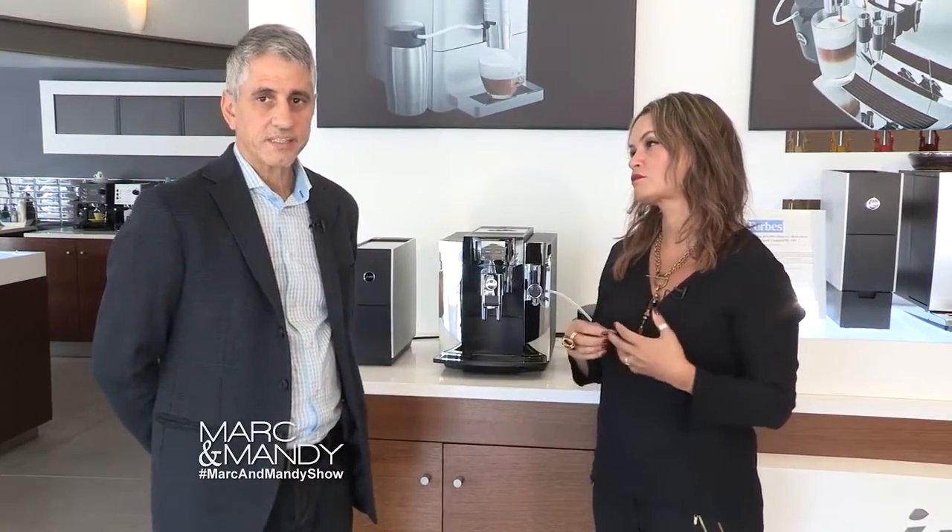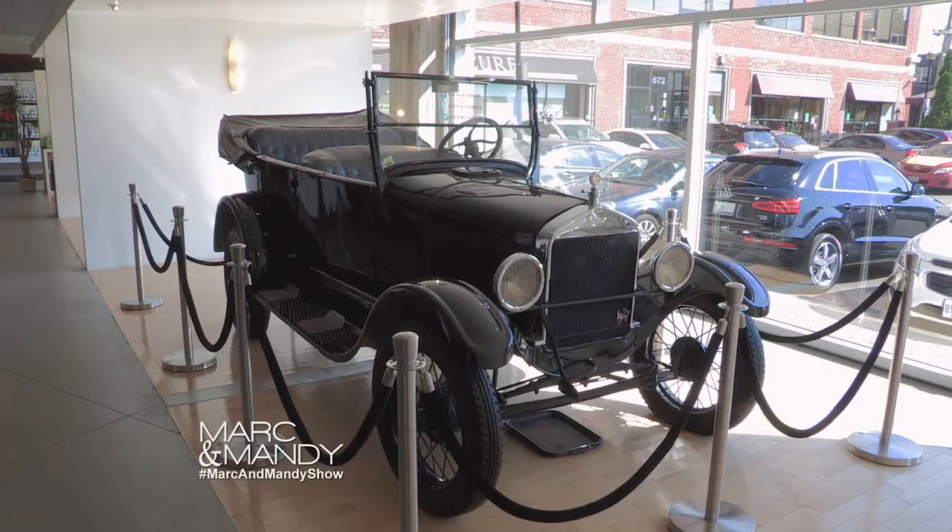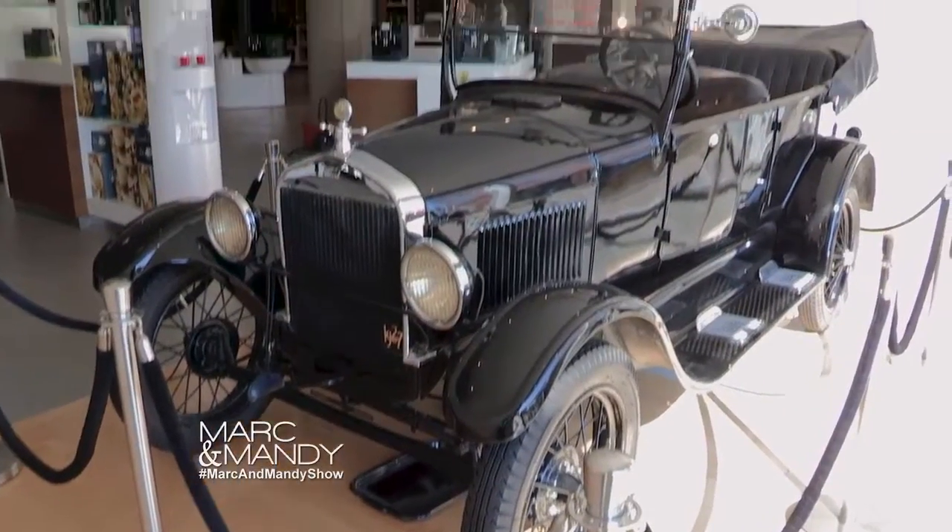Well, the building was originally built by Ford. They built Model Ts here from 1914 to 1927. And there's an actual Model T, which was most likely built in this facility back in the day.